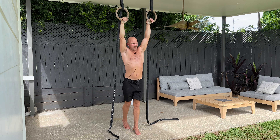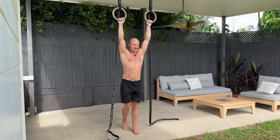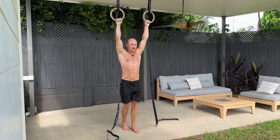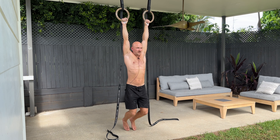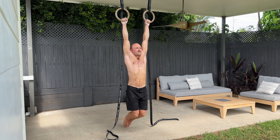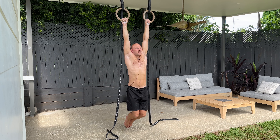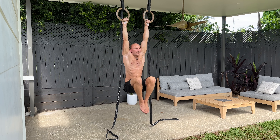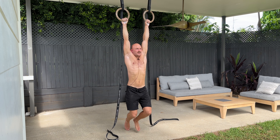A key thing to not do is use your lats too much. If I were to use my lats it would look like this — that's basically doing a front lever, and I don't want to do a front lever. So your arms have to stay relatively relaxed and you're not pushing through your shoulders at all. It's all coming from your hip flexors and your core. Shoulders are passive — I can see they're passive because they're near my ears — then I pull my knees up towards my armpits and control it down nice and gently.